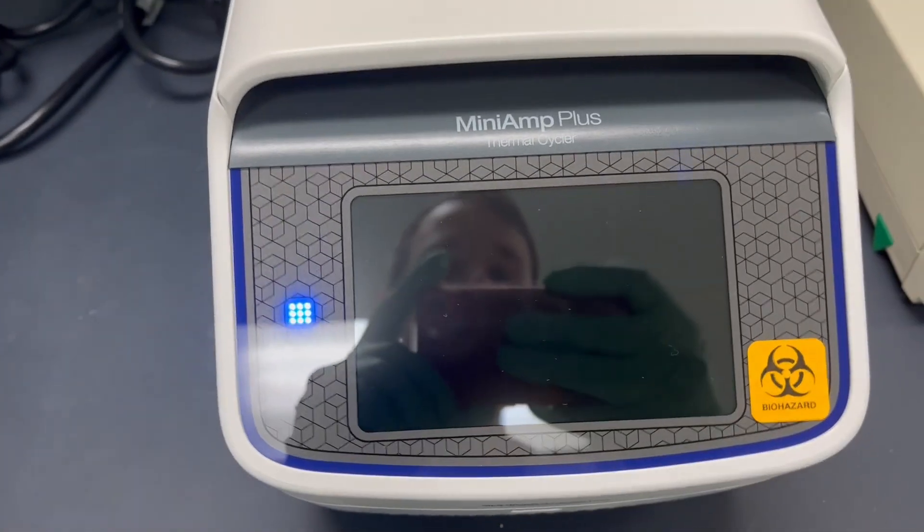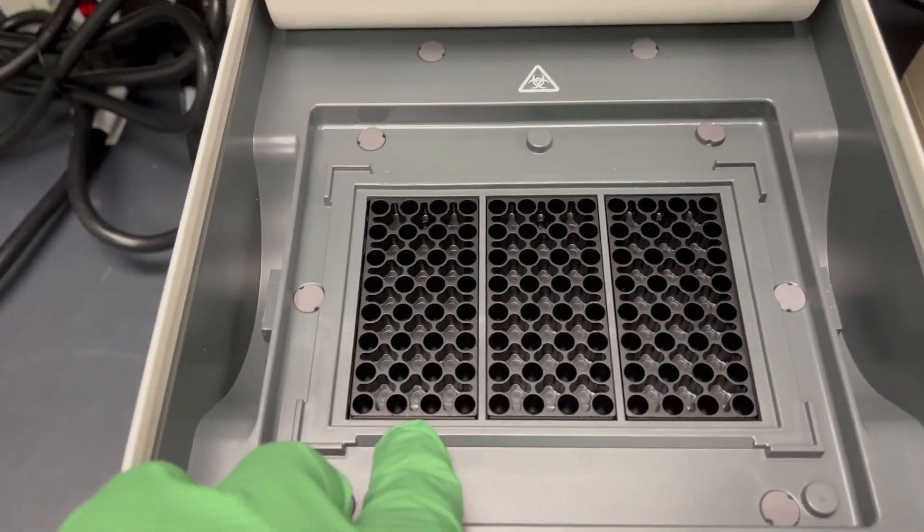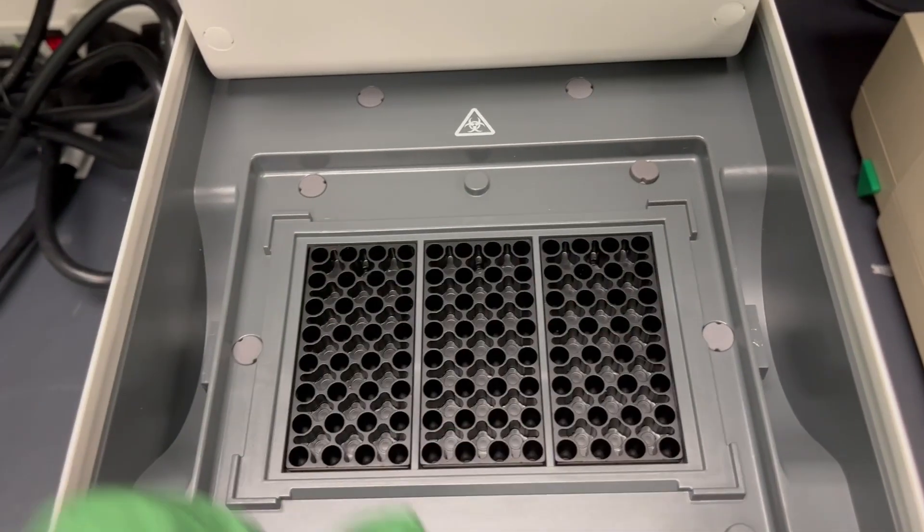Both of the power switches are in the back right, and what you can see here is that this has three separate sample blocks for a total of 96 wells.